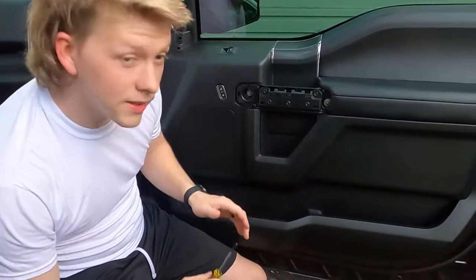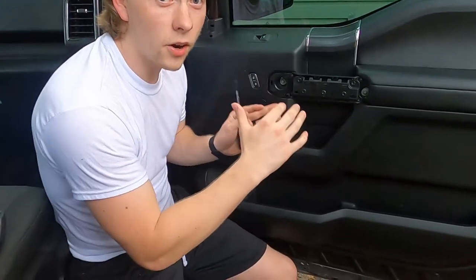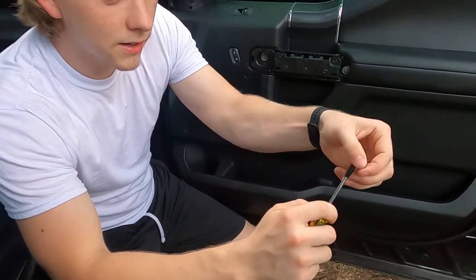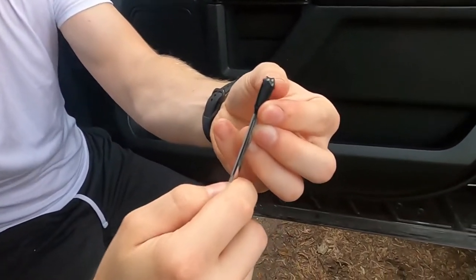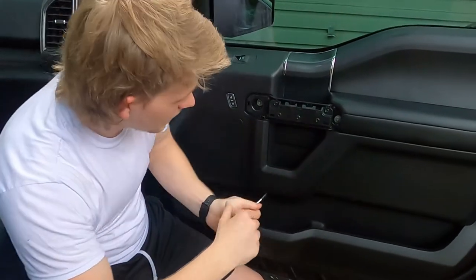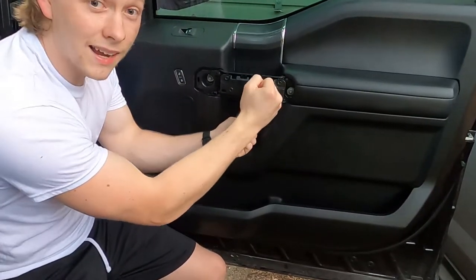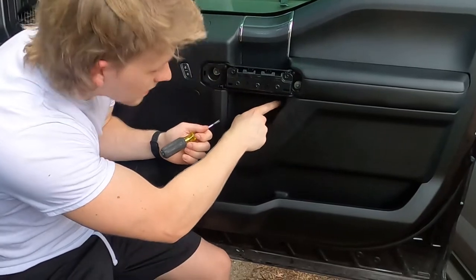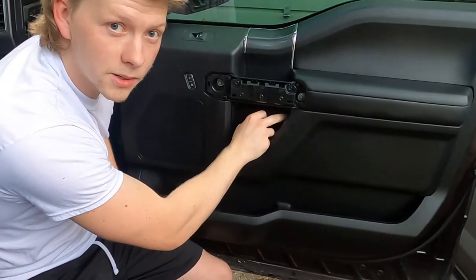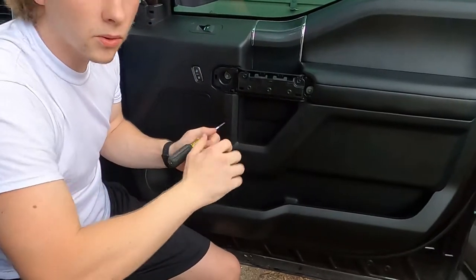This last panel is the hardest one not to mar up. I've got some Super 33 tape on here with a little lip for protection. The clips are on each end, so don't start in the middle or it'll just bow without coming out. Pick one end - I usually pick the end tucked away so if you scratch it nobody can see it. Start there, pop it out, get your fingers in as soon as you can, and pull it out.